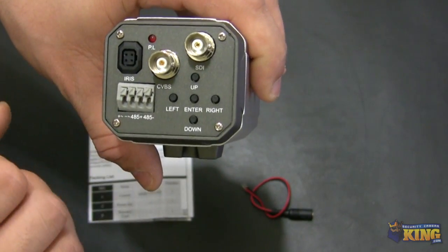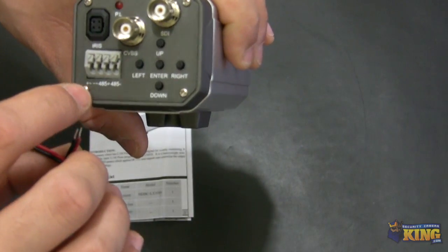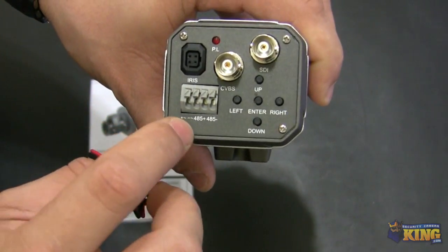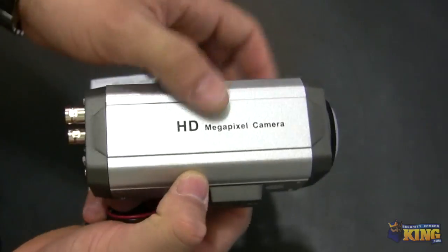You have a positive and negative here — this is where you will connect the pigtail. Just make sure you are careful about which one is positive and which one is negative, because this is not dual voltage and only supports 12V.